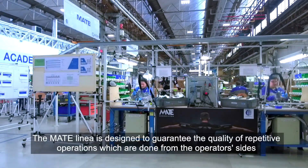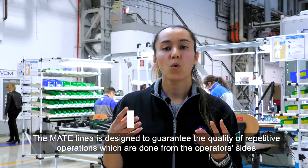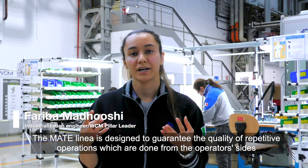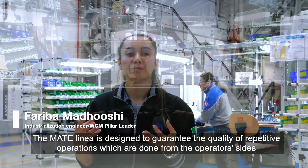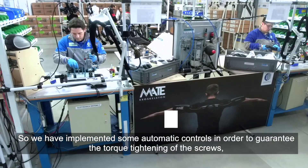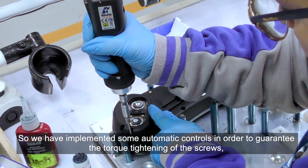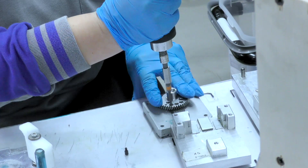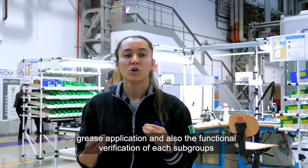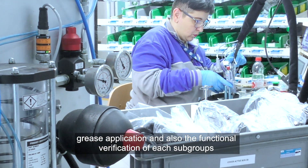The MATE line is designed to guarantee the quality of repetitive operations which are done from the operator side. We have implemented some automatic controls in order to guarantee the torque tightening of the screws, grease application, and also the functional verification of each subgroup.